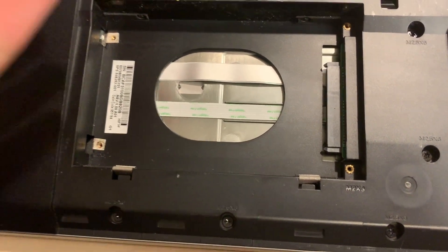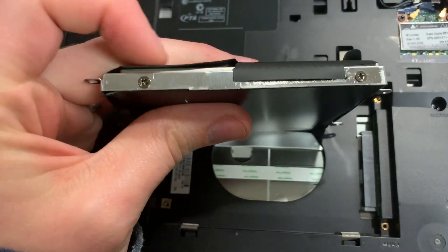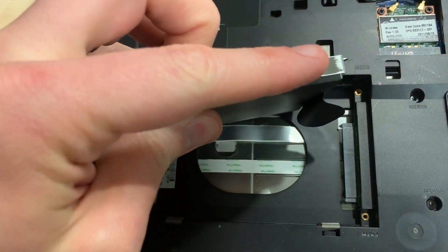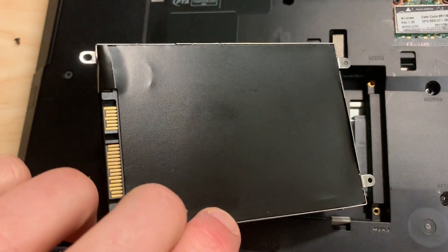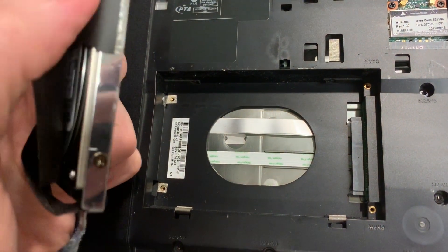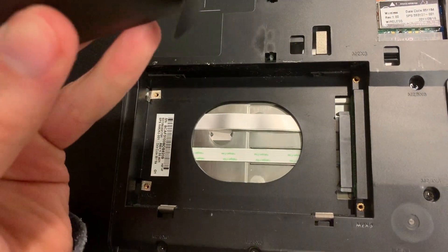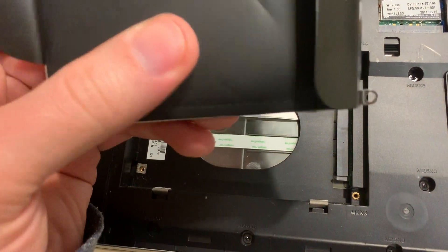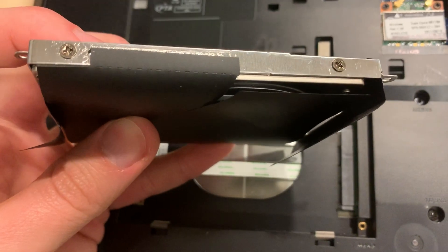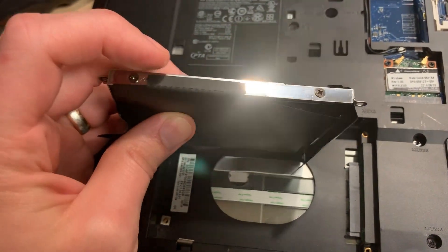This is a mechanical hard drive and we're going to replace it with an SSD. We're going to undo these two screws and these two screws, place the SSD inside, and reuse this little cover. We'll slide the old drive out and slip the new one in and put the screws back in.